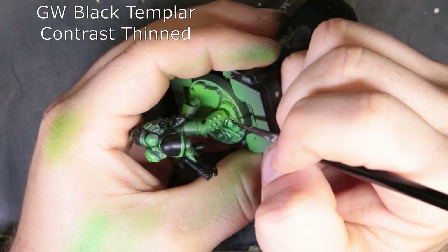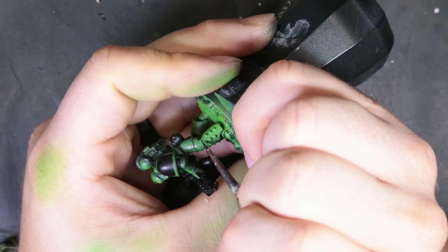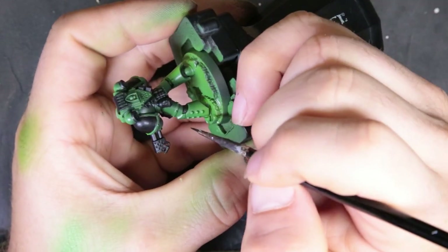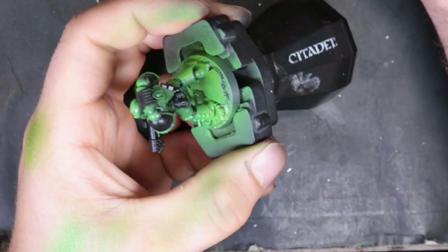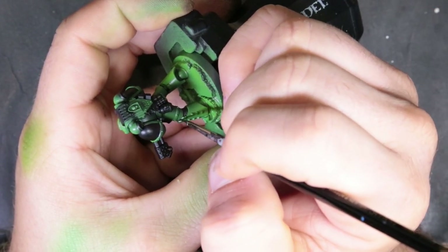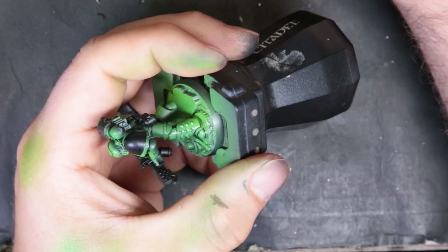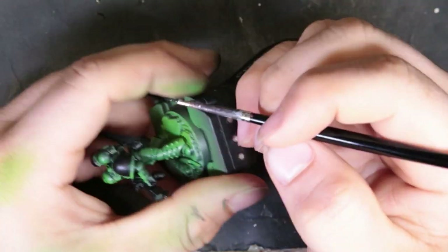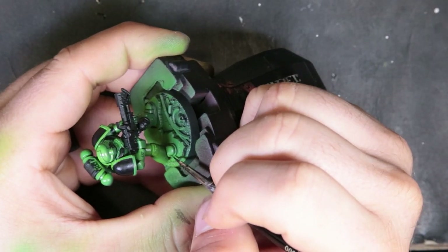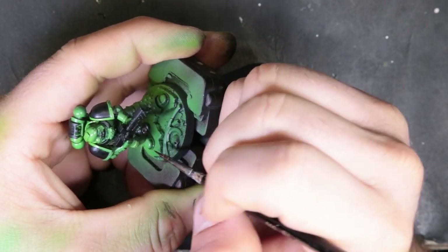Next, we move on to thinned-down Black Templar contrast paint — about two-to-one with thinner. We're just doing a recessed panel lining, recessed shading, going through and cutting in all the dark lines in the armor panels and hitting the face mask. It does a great job and I was really surprised with how well it did. Just take your time, cut in all those little panels. As long as you're being careful and have a nice tip on your brush, it works very well.